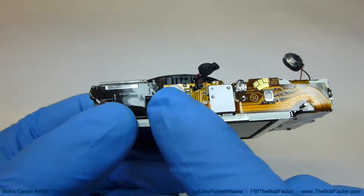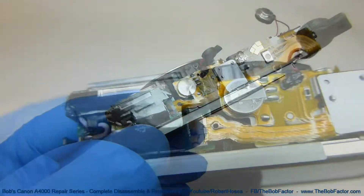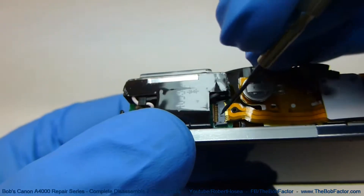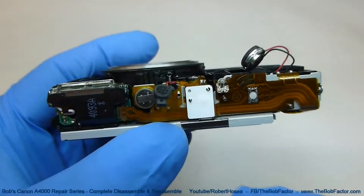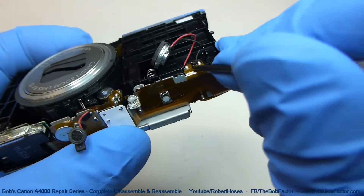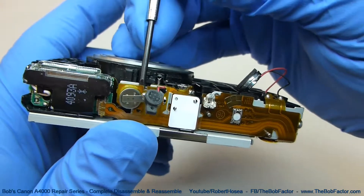Now we'll go ahead and remove this flat ribbon cable system. It runs across the top and then down through here. There's a connection point right there that we'll have to disconnect first. Just use a little screwdriver and flip this little lever up, then you can pull the cable out. We can then lift this entire piece off — start by putting a small screwdriver underneath the flat ribbon cable, because it's going through this little post right here. Just pick up on it and it'll come off, then do the same thing on the other end.